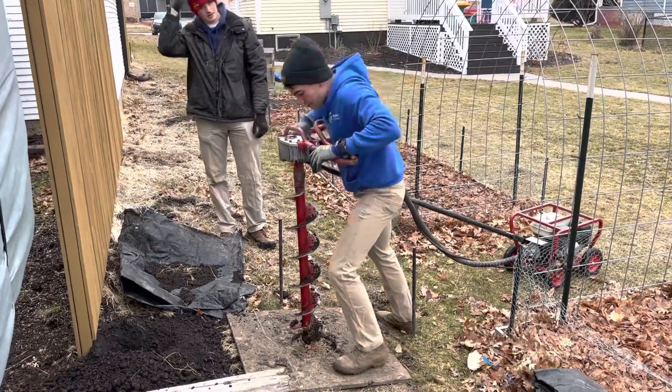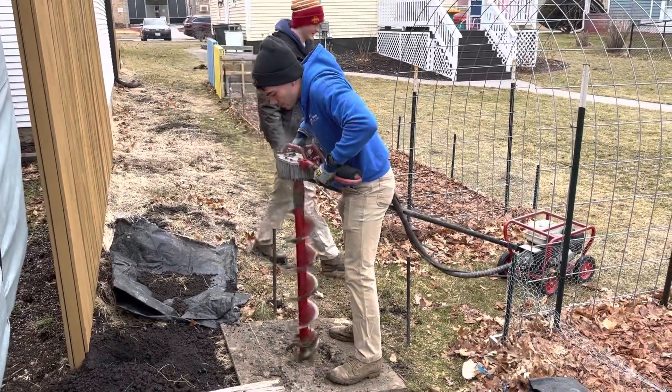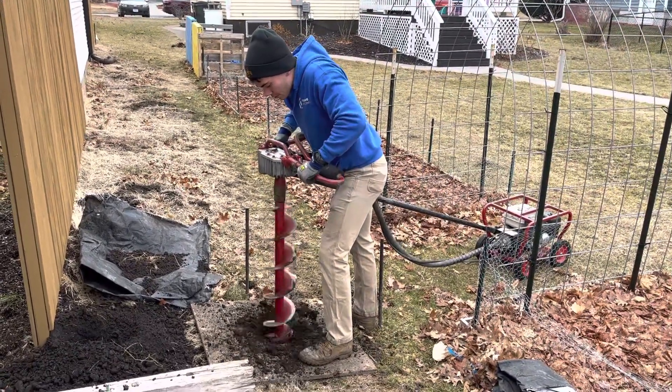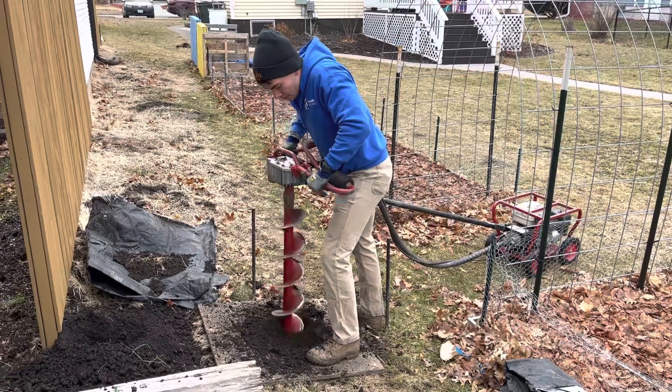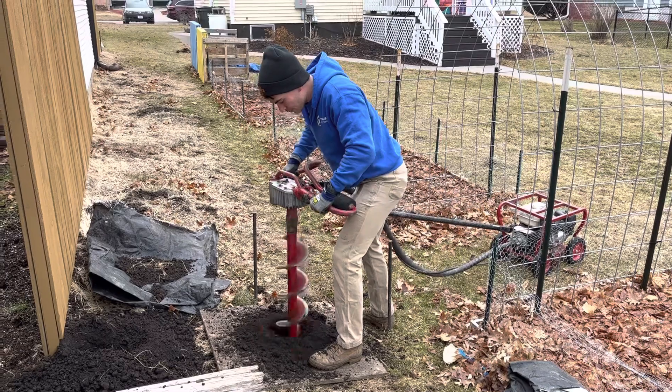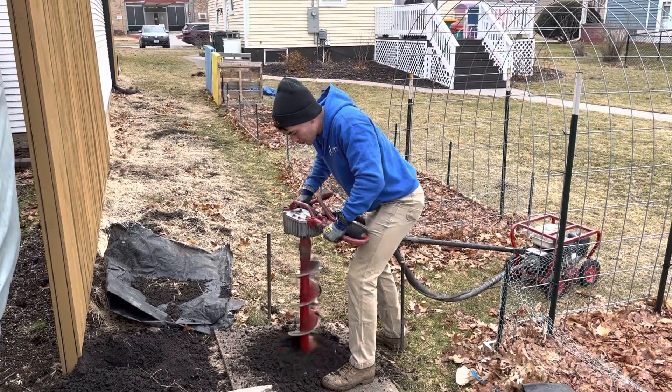Here we are at Braden, our Braden Little Beaver. He's going to go to town up in this hole and wake us up with the dirt. Clean up. It's tall on your chain link fence today.